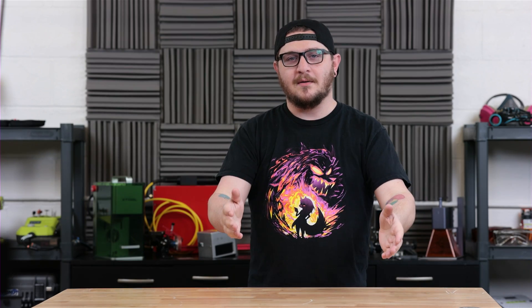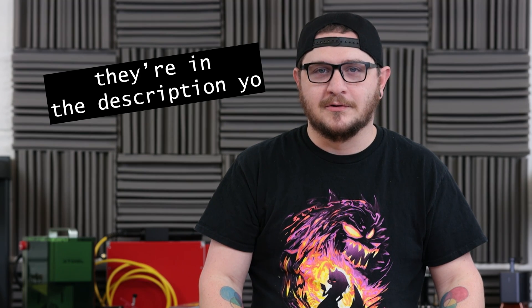Hey guys, what's up? It's Alex over at Lazer Everything, and I got a very, very large box from Cloudray today. I'm assuming a lot of it is going to be testing materials, so I wanted to unbox it and give you guys some first impressions, as well as some links on where you can pick it up if it's something you're interested in. Without further ado, let's get the boxes onto the table.